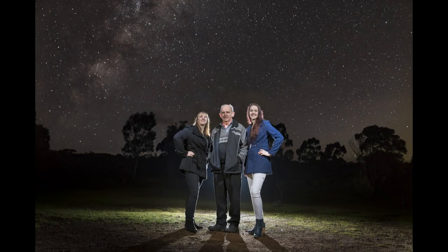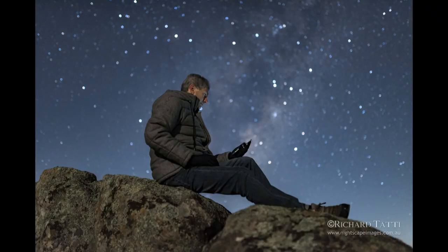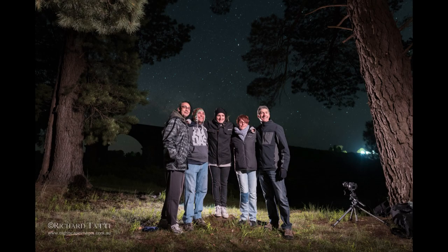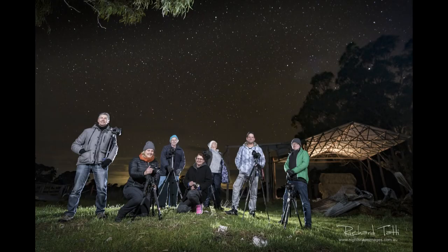This may be a shot of yourself or perhaps you'll find someone else on hand to be your model. Either way, the principles and the way we go about shooting it are pretty much the same. Milky Way portraits are something I've been doing for many years and in the majority of cases I've been out there all by myself, so they've become Milky Way selfies more often than not. I want to show you a number of images and break them down into the steps required to nail the shots. These are all single shots, so there isn't any Photoshop trickery involved at all — these are all captured in camera.